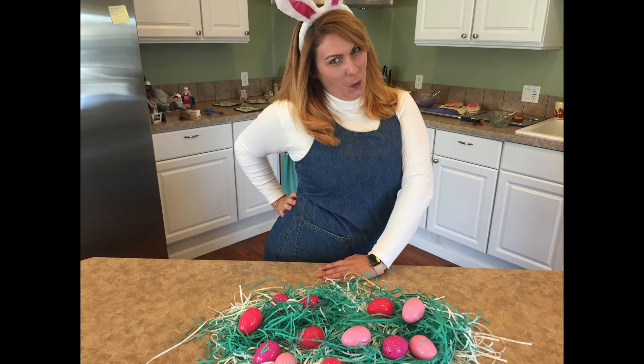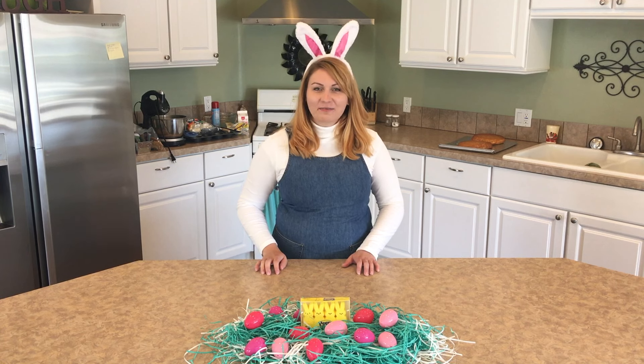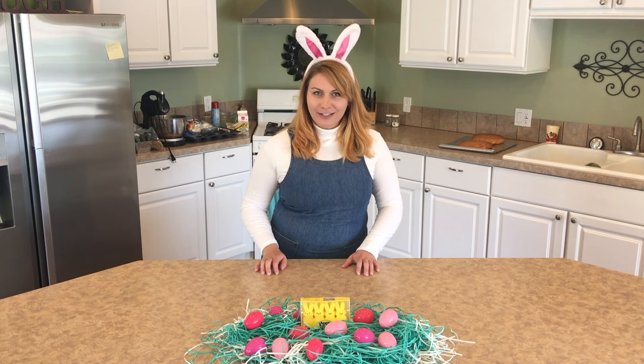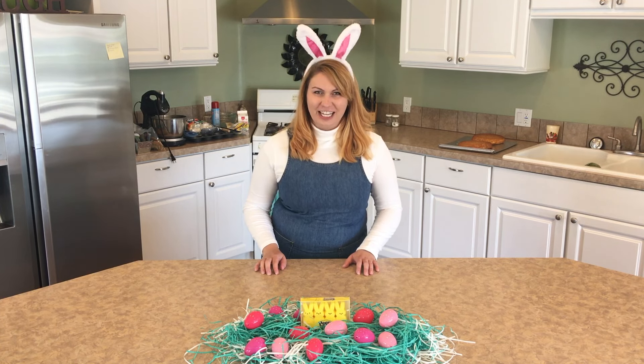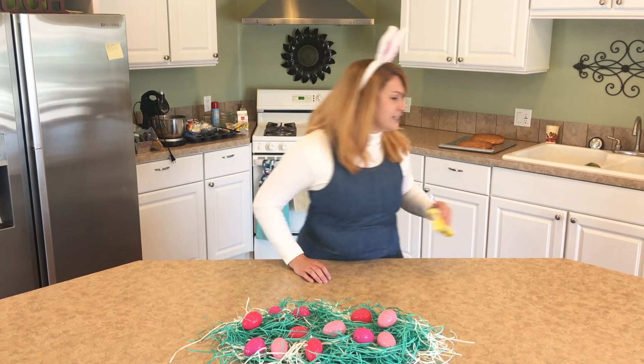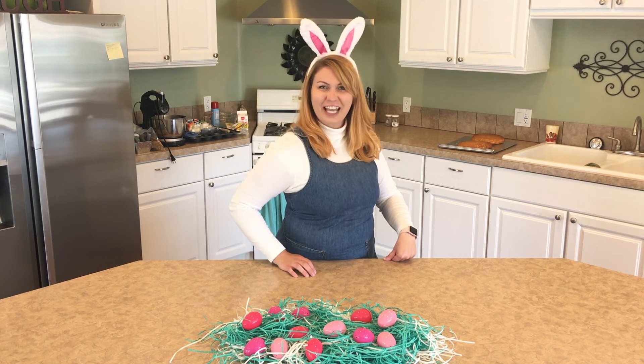Hi and welcome to today's show of Cooking with Deb. I'm Debra Westenhauser and today we are just going to bake up some delicious Easter treats. So go ahead and throw out those nasty peeps in the trash where they belong, because we're going to make something delicious.